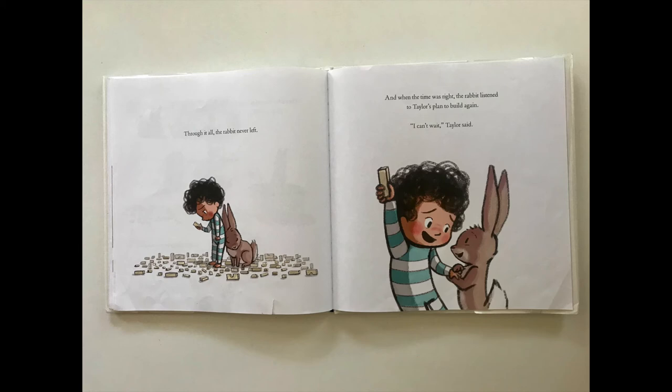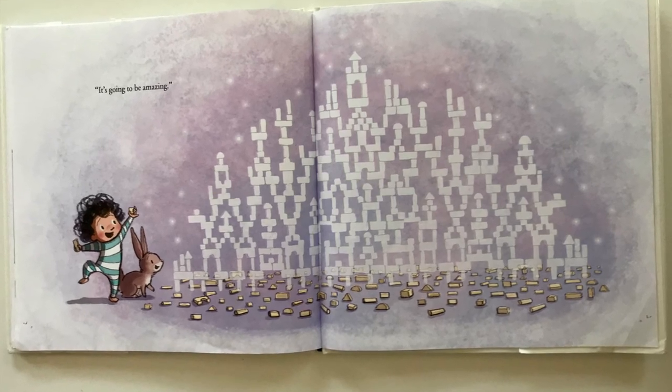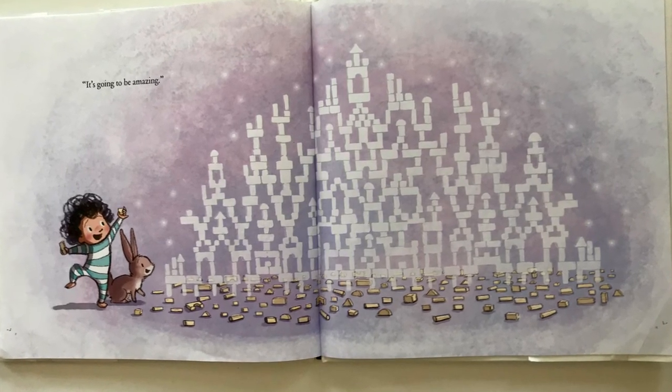And when the time was right, the rabbit listened to Taylor's plans to build again. 'I can't wait,' Taylor said. 'It's going to be amazing.' The end.